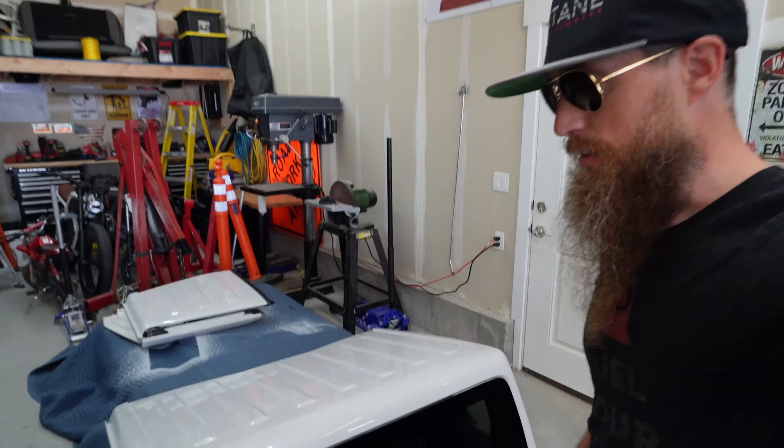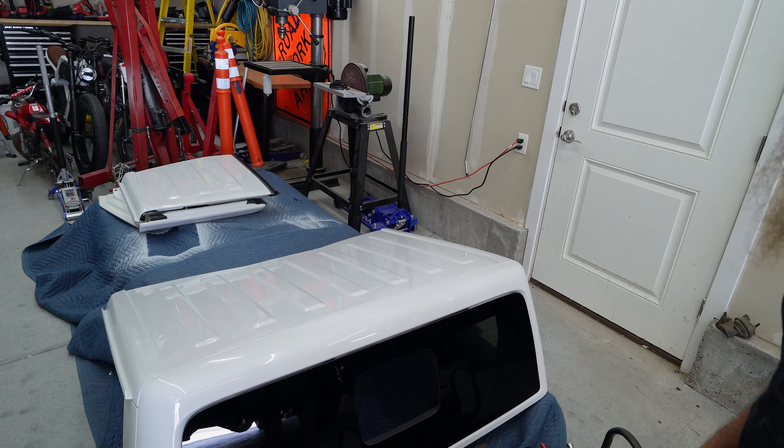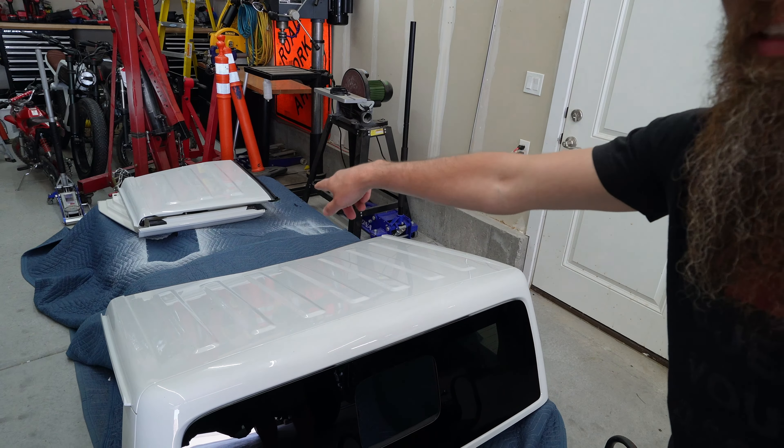My clean garage has become not so clean, mostly because it's summer and I'm pulling the top off the Jeep. But also underneath this blanket I've got a new rooftop tent. I know I have another tent up there, but this one has a hard shell — it's only two-person, a little bit smaller — and it's going to match the Gladiator, so I'm stoked about that.